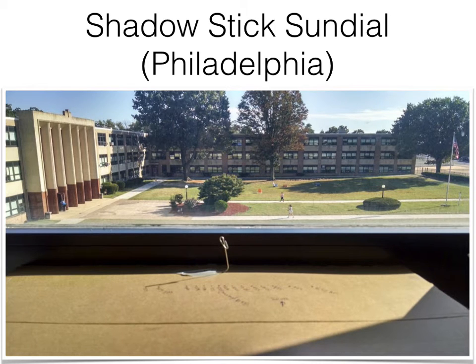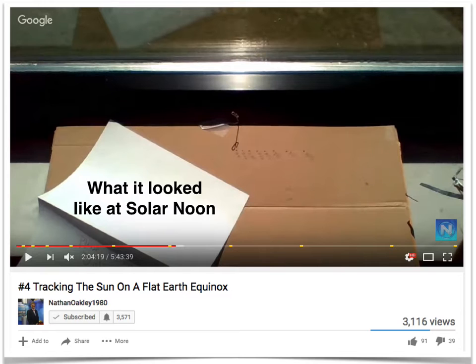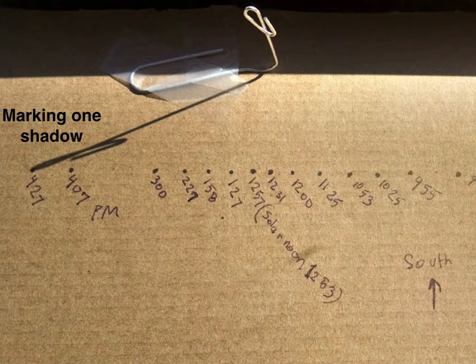So the shadow stick sundial is set up on a windowsill. I simply went out — actually, this is the room where I work — about every half hour and just marked the gnomon. My gnomon is just a bent paper clip; I just wanted something that could cast a shadow. It really doesn't matter what you use for your gnomon as long as it's consistent, so that paper clip did not move and my marks should be pretty accurate.